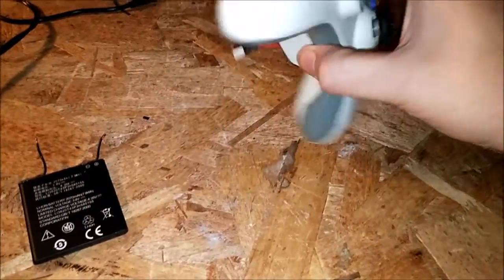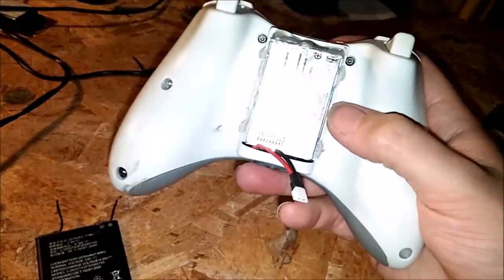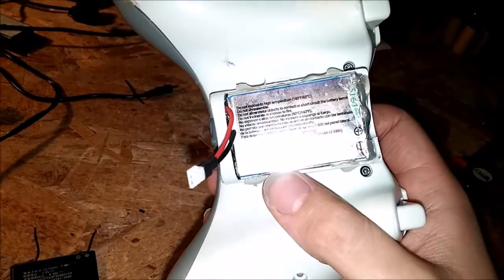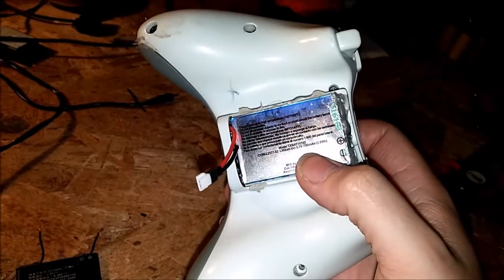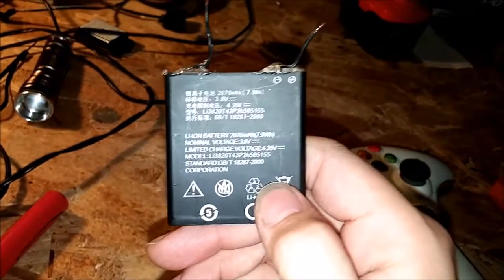Alright guys, I'm going to show you my 360 controller that I converted to a rechargeable battery pack. This battery pack is a lithium ion — it's a 3.7 volt, but fully charged is 4.2. This one only has 700 mAh, but this one here has like 2000.